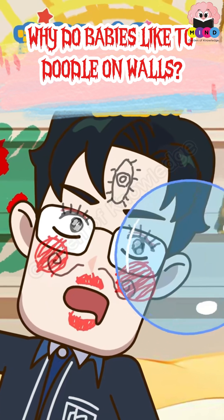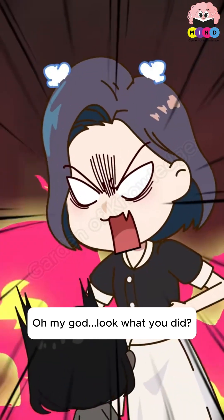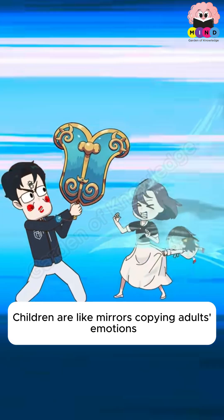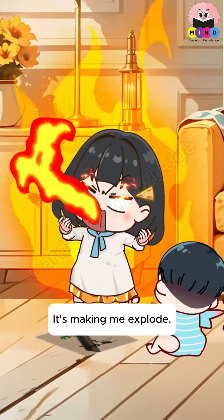Why do babies like to doodle on walls? Does that look like a lame ship? Oh my god, look what you did. You should not hit or scold your child. Children are like mirrors copying adults' emotions.